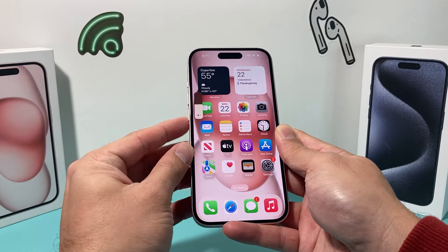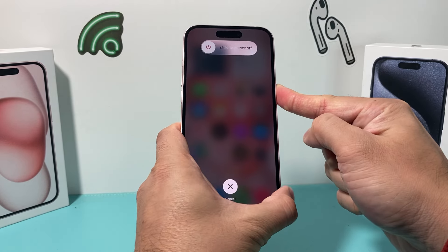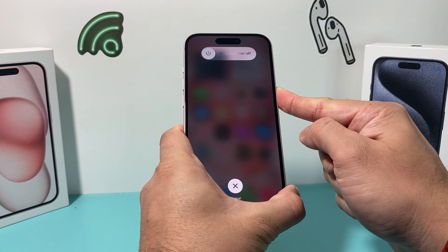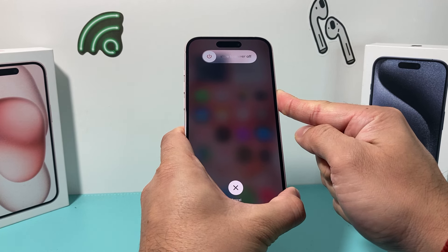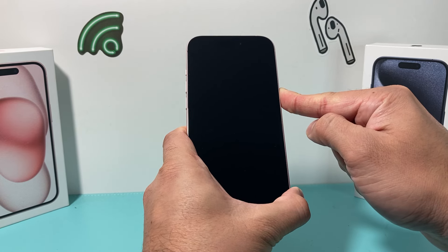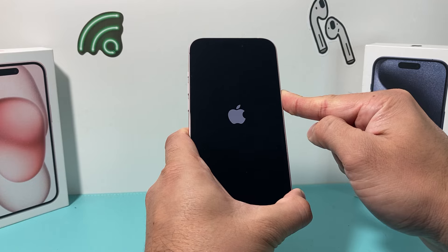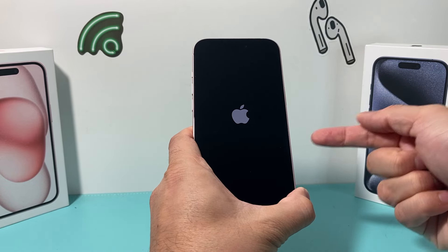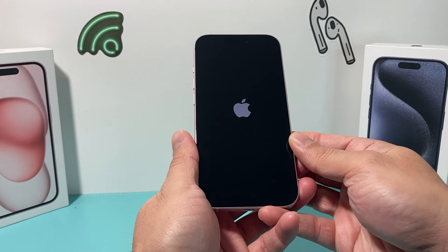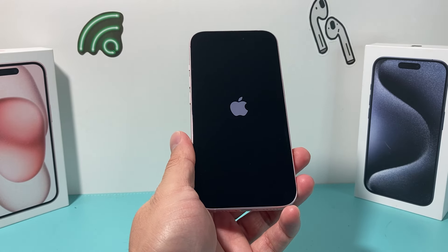So I'll do volume up, volume down, and finally the side button just like that. In this process, because it's a forced restart, you do not want to slide to power off like the screen says, because that will just be a normal shutdown. You want to keep holding this button so that the phone completely shuts down and then reloads the software, which will fix it if it's stuck or frozen.